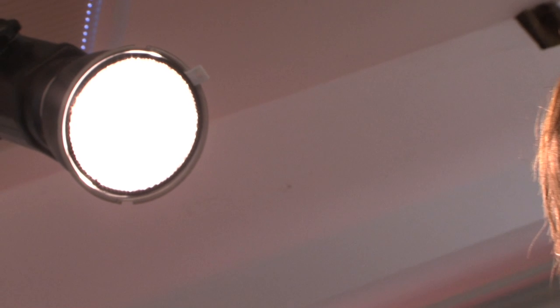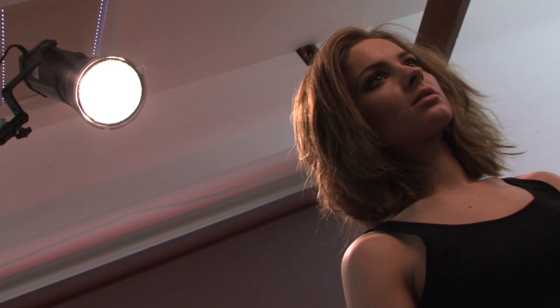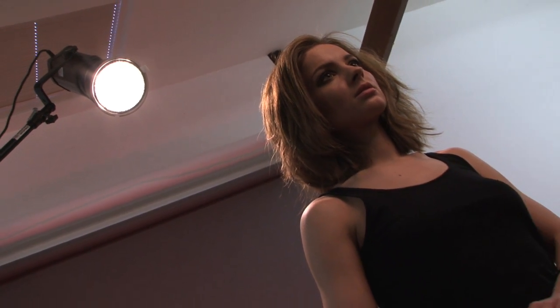As for the hair light, the shinier and more pale the model's skin, the less light you'll need. Adjust it until you're happy, but try and retain all the highlight detail. Time to metre up again — this time approximately F11. As for the backlight gel, the more colour you're after, the more power you need. Let's shoot.